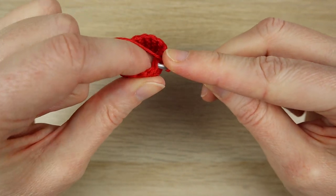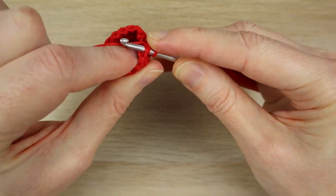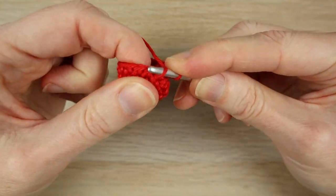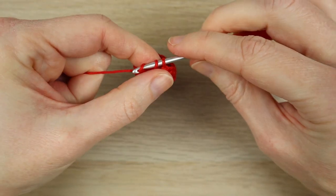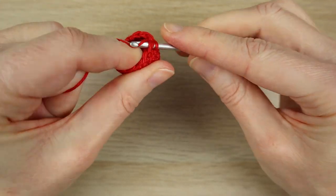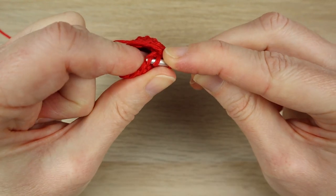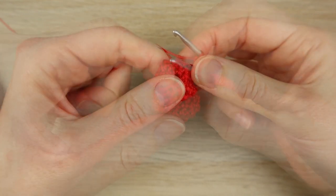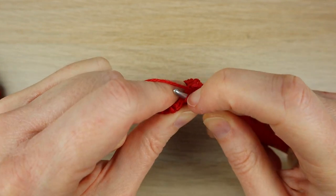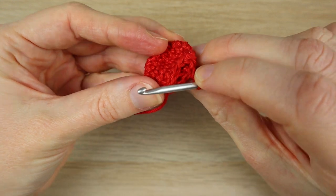Do that all the way around: front loop of the next stitch, straight into the next front loop — no yarning over — two front loops, yarn through, pull through two loops. Front loop, front loop, yarn through, pull through two — do that all the way around to reduce the stitch count back down to eight. When you get back to the beginning, slip stitch into that first decrease. You should have a stitch count of eight now.